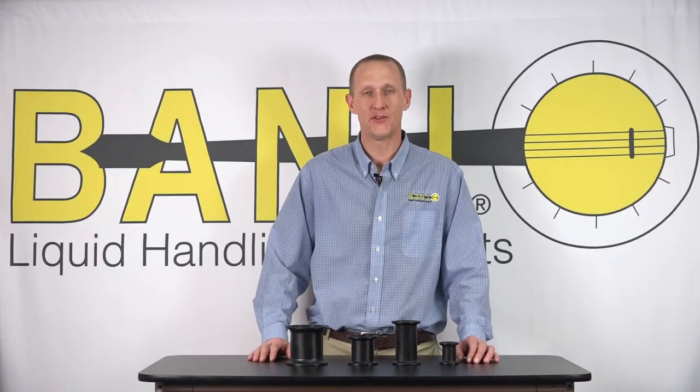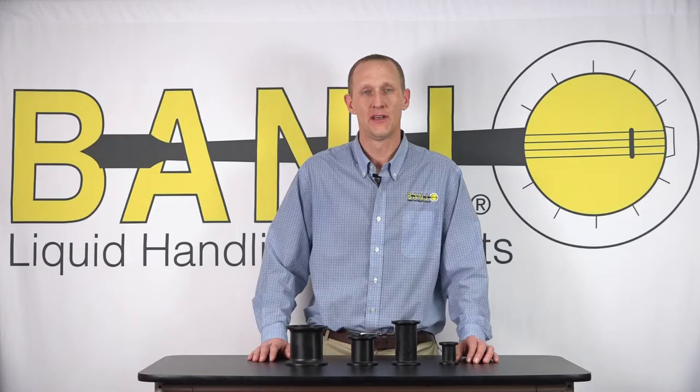Again, this is just a quick tip to help you size which manifold series you are using. Thanks and have a good day.